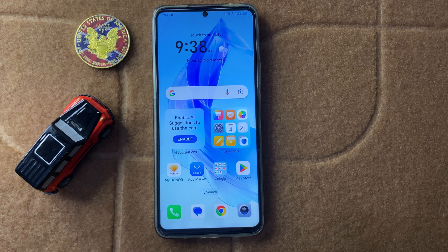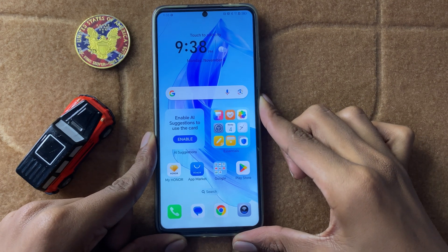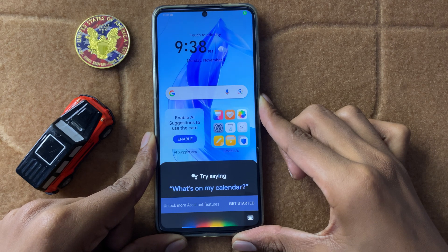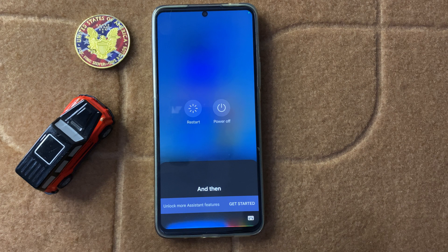First of all, restart your device. To restart your device, press and hold the power button and then click on restart.